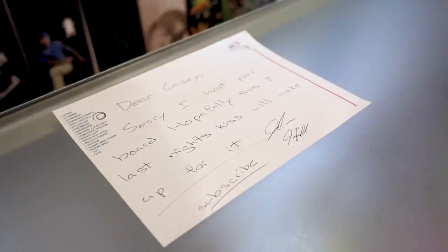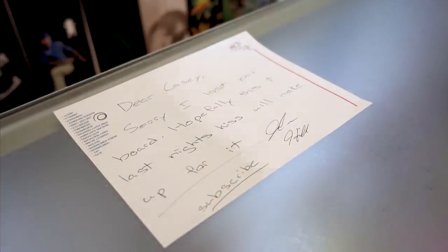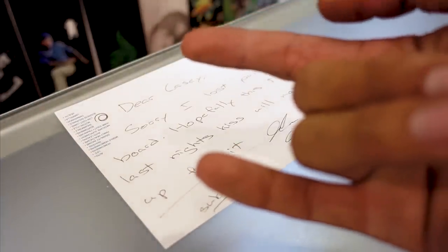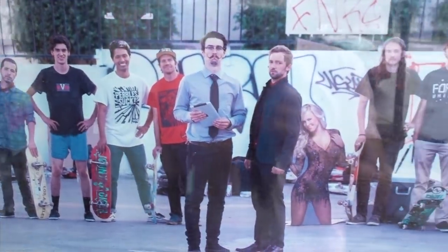Dear Casey, you're dumb. Sorry I lost your board. Hopefully this and last night's kiss will make up for it. Subscribe. — John Hill. Not Casey's dumb, John's dumb. On the way out, a poster of my friends.